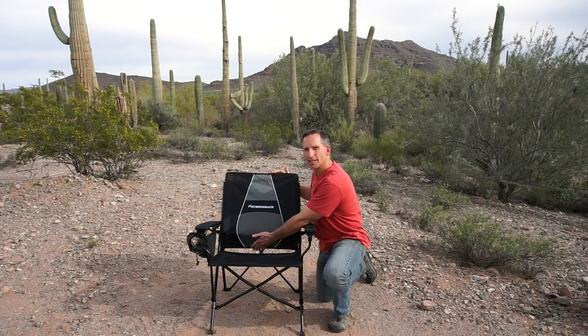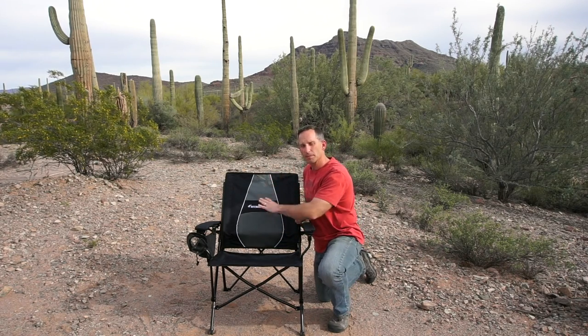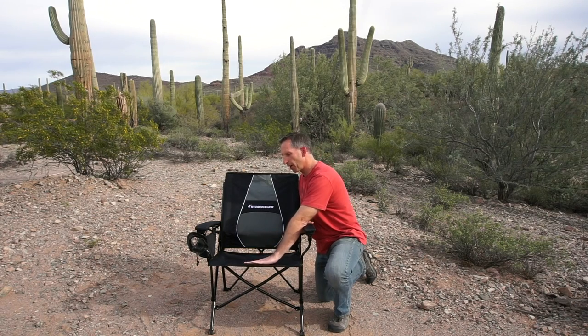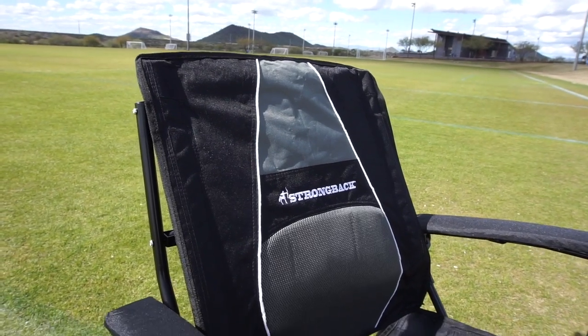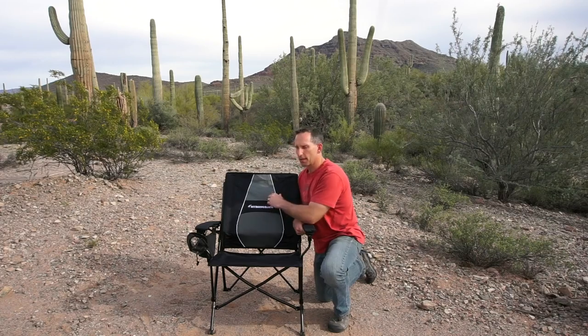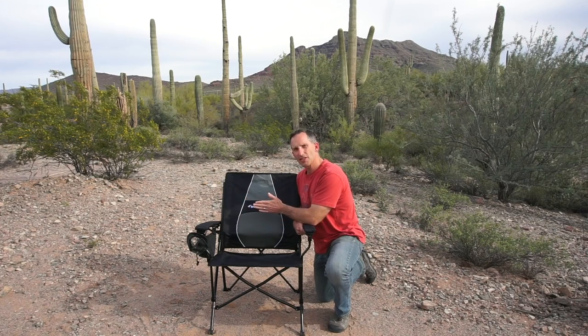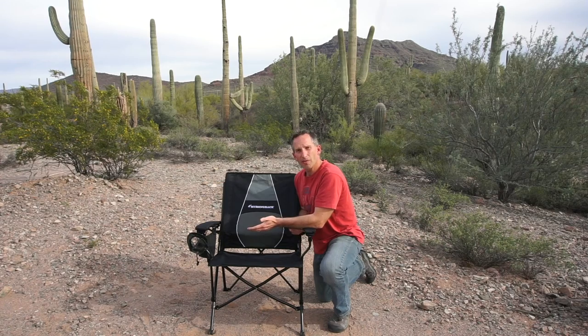The back of the chair is taller than most camp chairs, giving you support all the way up. The bottom of the chair is angled backwards, which allows your body to sink down into the chair and press up against the back. The chair is about 29 inches wide, 27 inches deep, and 37 inches tall, and weighs about 12 pounds.